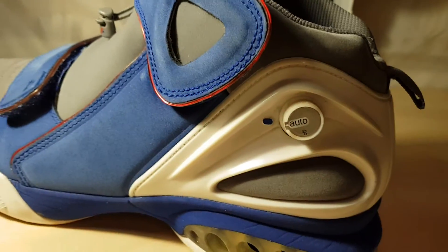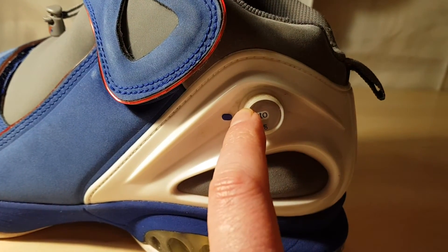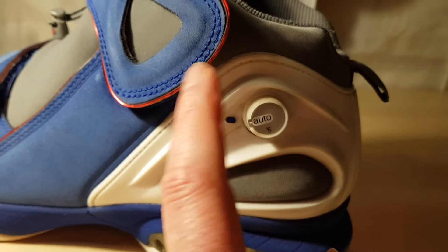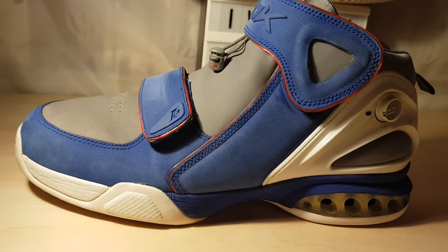Now that pump worked a little differently. I think there were maybe two or three modes you could have it on. I've never actually owned the Iverson 10.